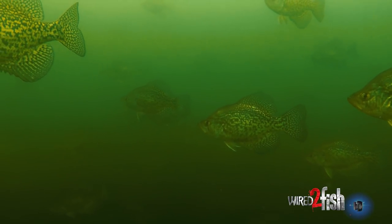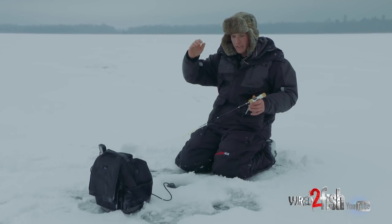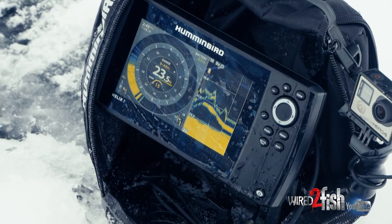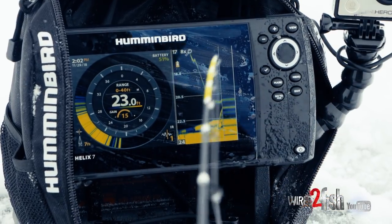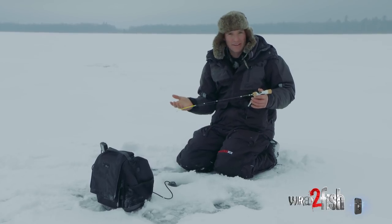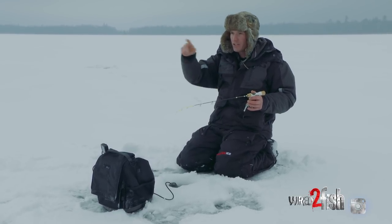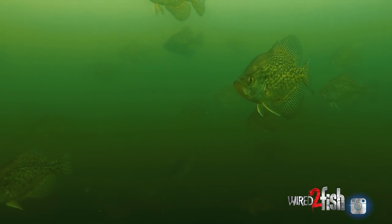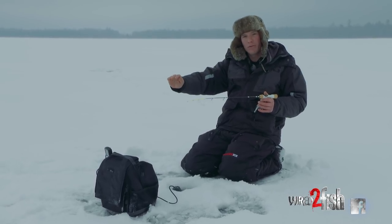One of the dead giveaways I've found when targeting crappies is when I'm going from hole to hole, I'm looking for fish that are suspended — meaning fish that are visible off of the bottom. When I drop down and there's nothing there and I see fish coming off of the bottom, generally that doesn't trip my trigger. That could be really anything; generally it's not going to be crappies. Look for fish that are off of the bottom. That's not to say crappies don't ever hang out on the bottom, but 90% of the time you're going to find them a little bit off of the bottom.